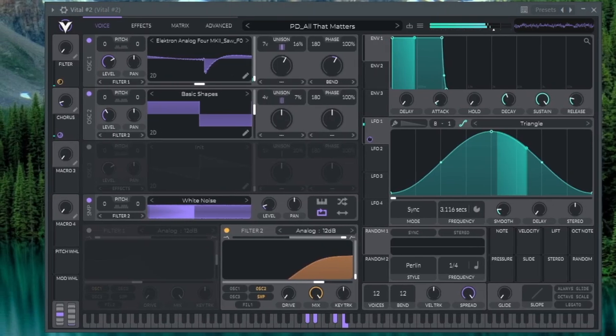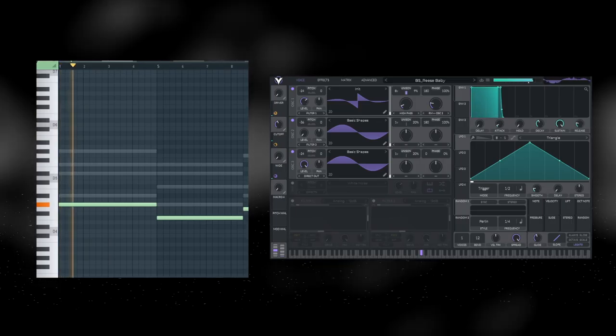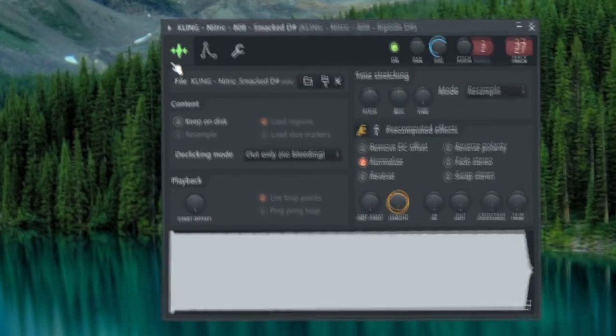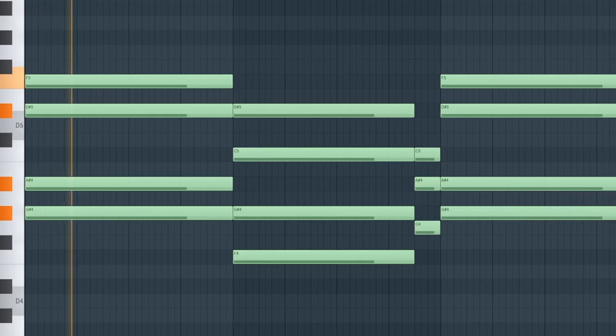Next I wanted to lay some synths down. I just wanted to get a general bass down first and worry about doing weird stuff later — you really just have to trust the process. I took a Vital pad preset for the chords, and for the bass I wanted something wide and gritty. It sounds like Flume uses a lot of 808s, so this acts as the sub bass but also gives some high end. The chord progression is just two chords: the major one and the minor six in the G# major scale. I side-chained it with Fruity Limiter and it already sounded pretty decent.